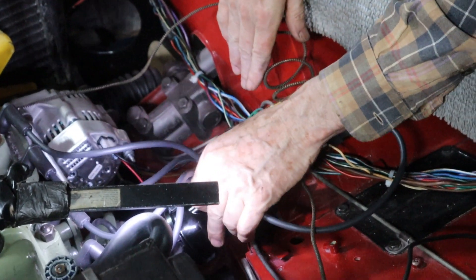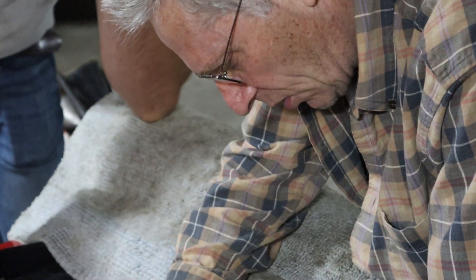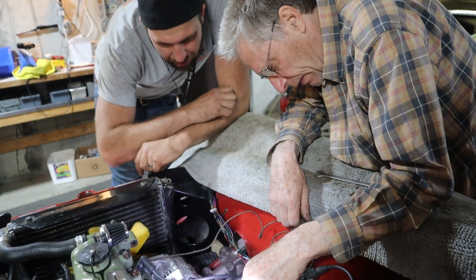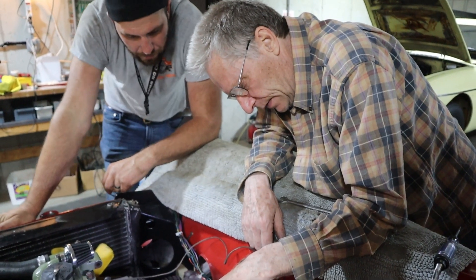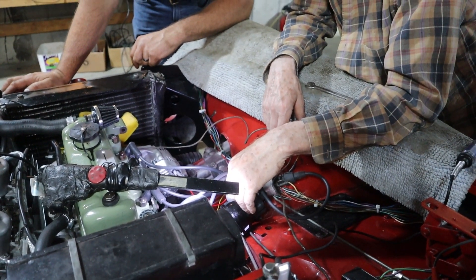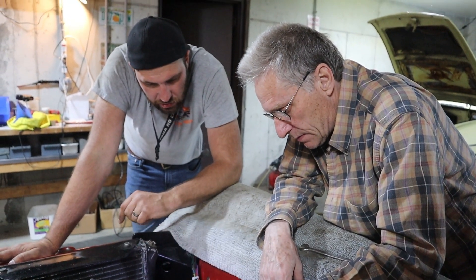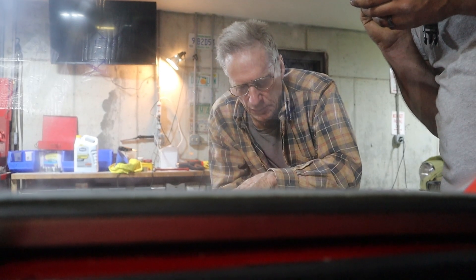How do we do that? It's pointing... if anything it's pointing to this one, just barely. I think the distributor's a tooth off. And if we jump one tooth on that, it's going to be too much. Because that's here, right at this notch, which is exactly between two holes.